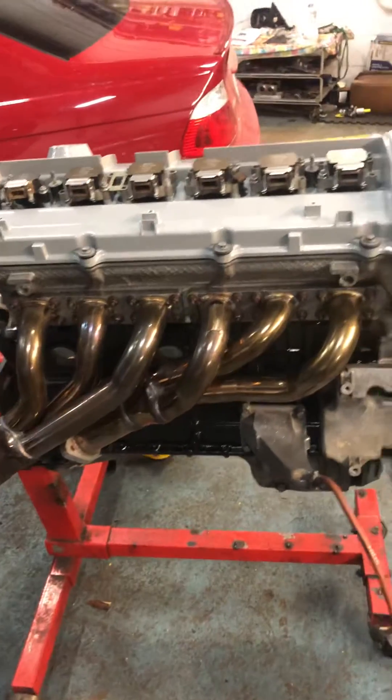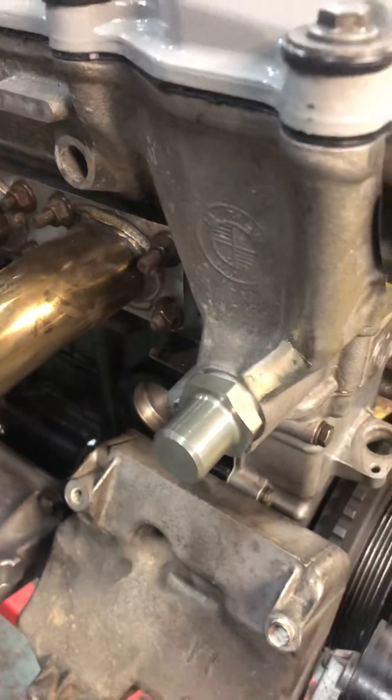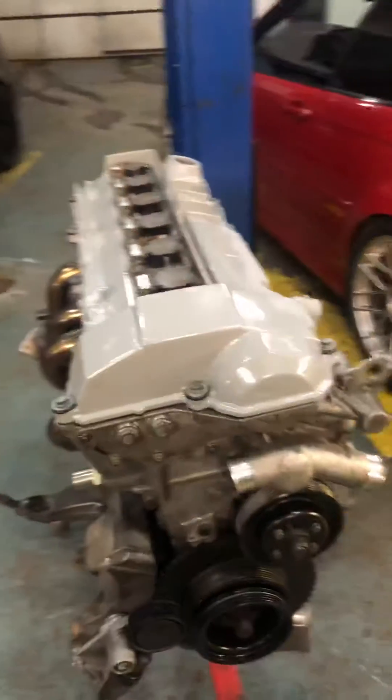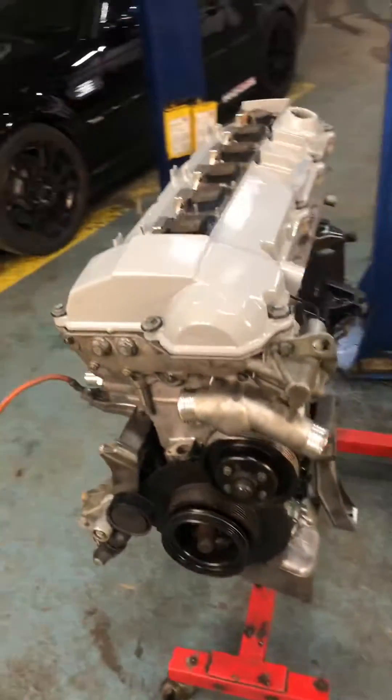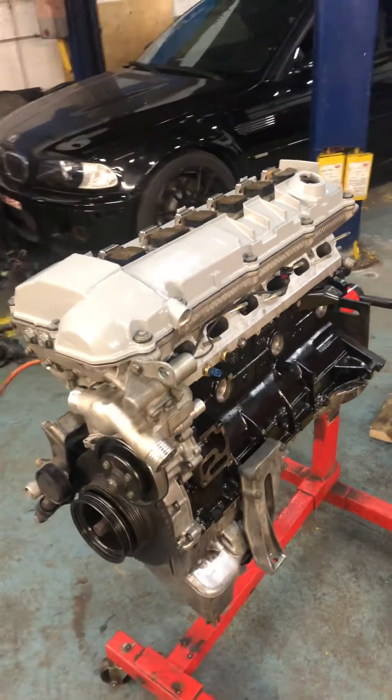Exhaust cam tray is from an M52 B28. The exhaust ports have been ported to match the gasket. These are Schmidman headers. Don't forget to update your chain tensioner to the S50 B30 US one. The engine is finished.